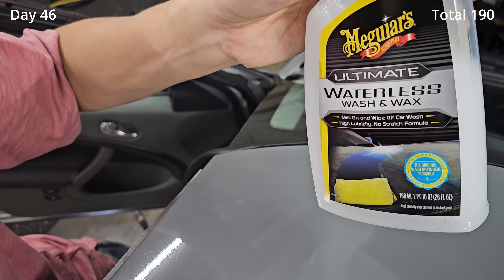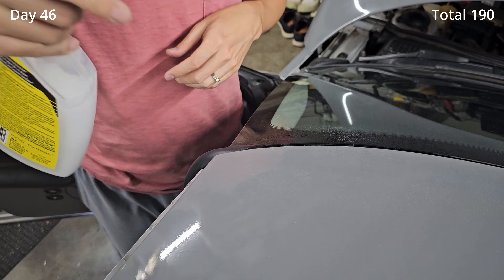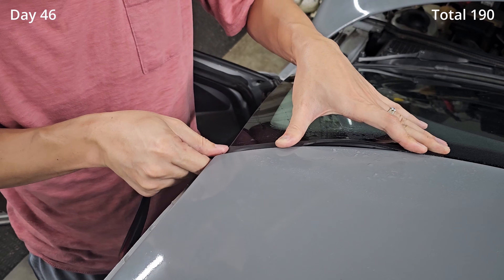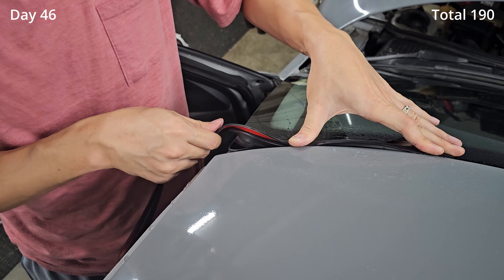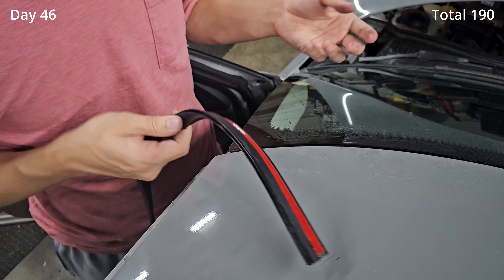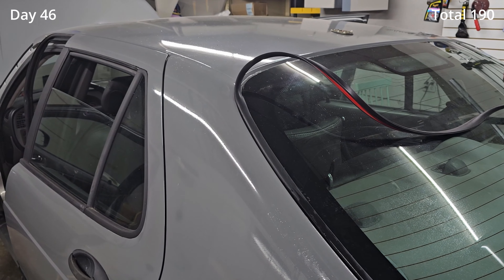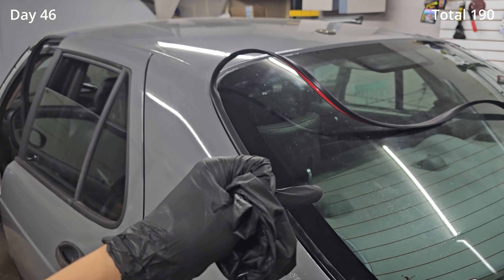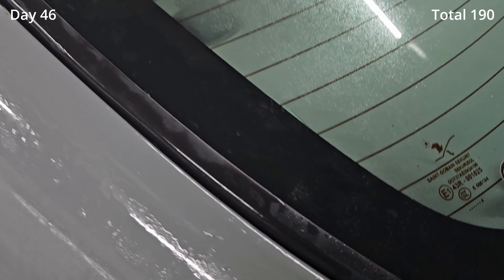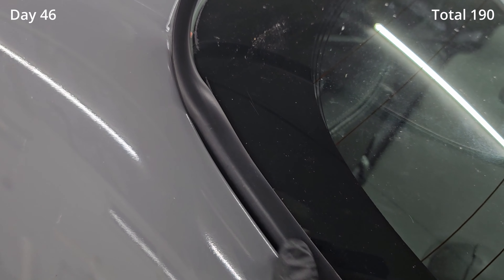I'm gonna try some of this waterless wash wax stuff to make it more slippery and see if that helps. It's working a little bit better but still not great — okay, it's not working at all. This trim didn't work too well for the front because the front windshield is a lot thicker than the back windshield. So I tried it on the back one and it's working very well — it fits like a glove, and it kind of almost looks OEM.